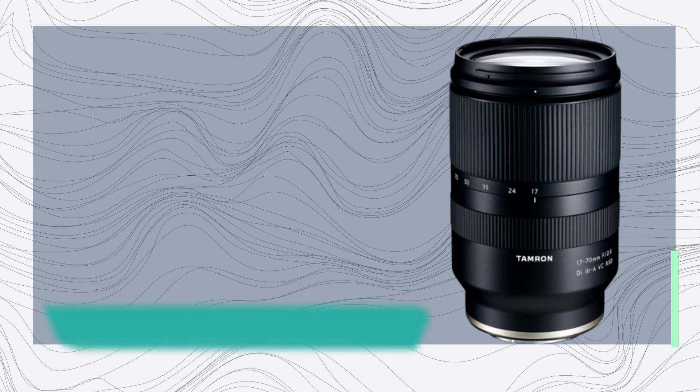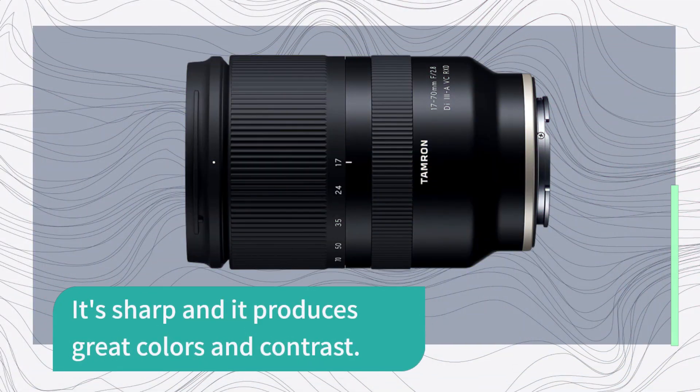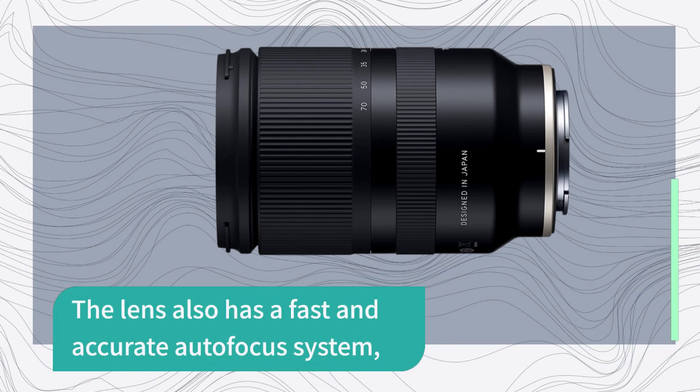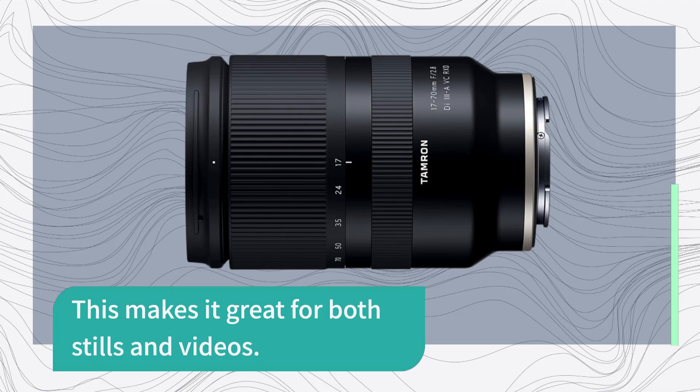In terms of performance, the Tamron 17-70mm lens is excellent. It's sharp and it produces great colors and contrast. The lens also has a fast and accurate autofocus system, thanks to Tamron's Rapid Extra-Silent Stepping Drive motor technology. This makes it great for both stills and video.